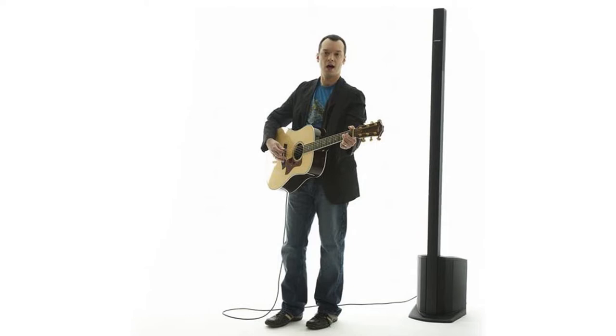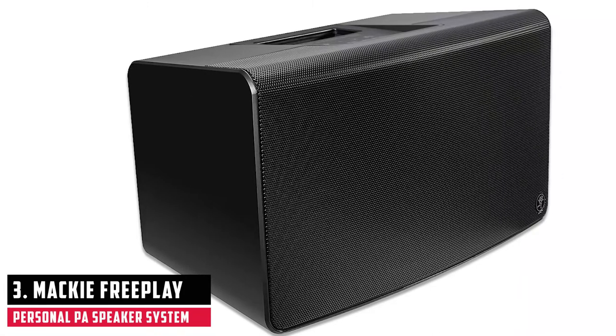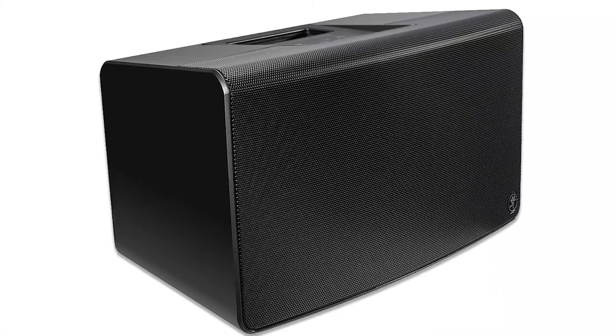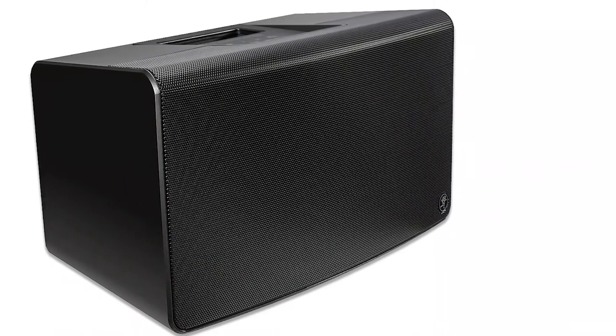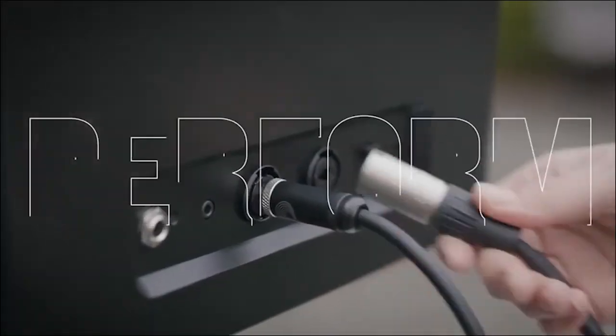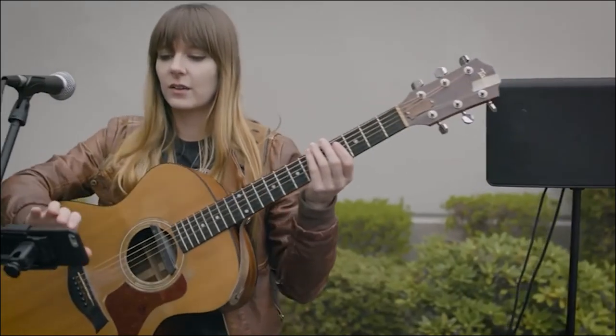At number three, it is the Mackie FreePlay Personal PA Speaker System. The system is not only easy to use, but also has a lot of fun features, making it an amazing personal PA system for acoustic guitar. One great feature is the FreePlay app that allows wireless control via a smartphone. You can adjust input levels and change effects with your smartphone.